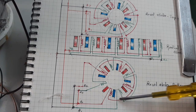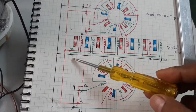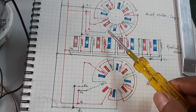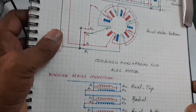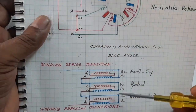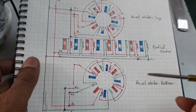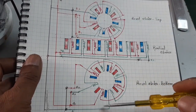The 3 windings are either connected in parallel or in series. When connected in parallel, it consumes high current and torque is high. When connected in series, power consumption is very low but the motor is efficient. The motor can also operate with either axial flux or radial flux separately.